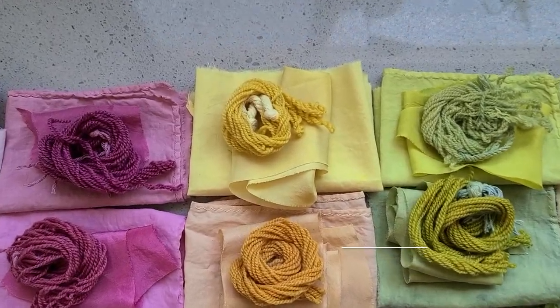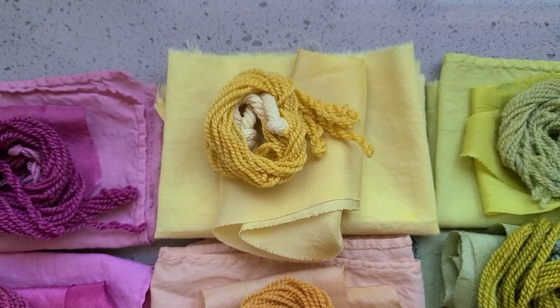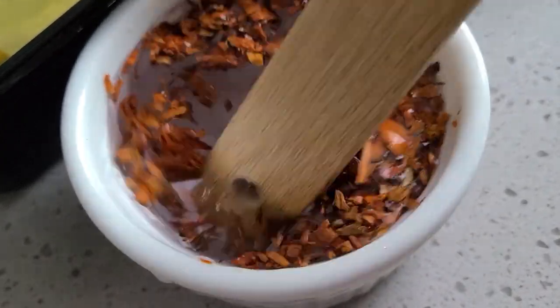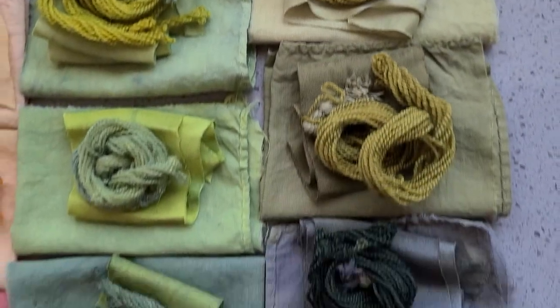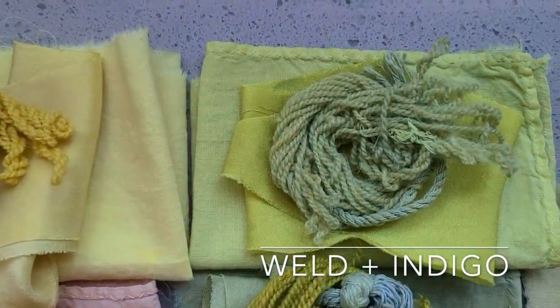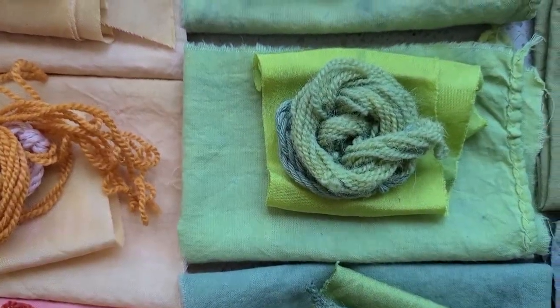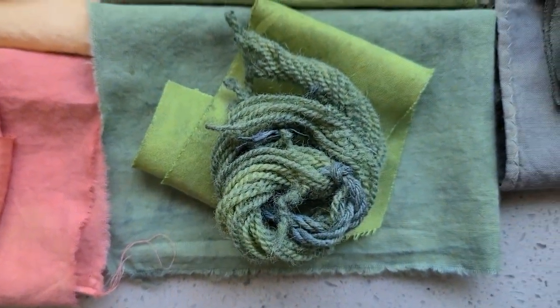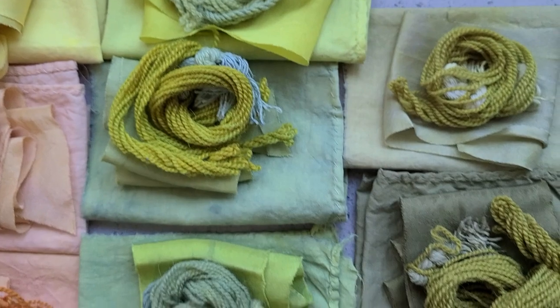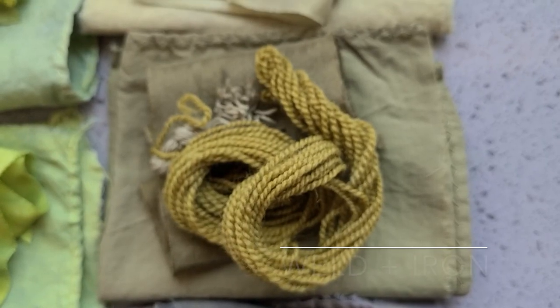I wanted to show you the beautiful rainbow palette that we actually created — it's pretty remarkable. We started our journey with weld, and from weld we worked on making other colors using weld as the under-dyed piece and over-dyeing with various things. For example, we mixed it with logwood and were able to get two different shades of beautiful green. We also worked with indigo, both in an over-dyed and under-dyed process, and were able to get all of these different shades of green. This one was indigo over-dyed on weld, and we also got a beautiful olive color using iron to shift weld.